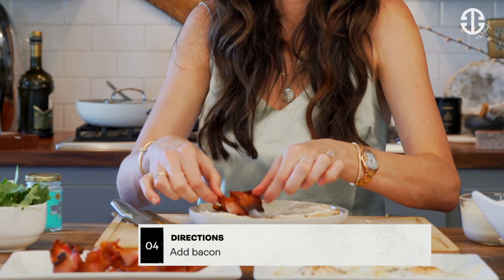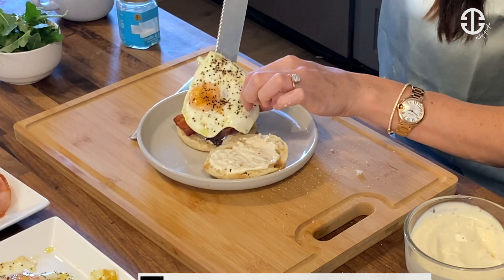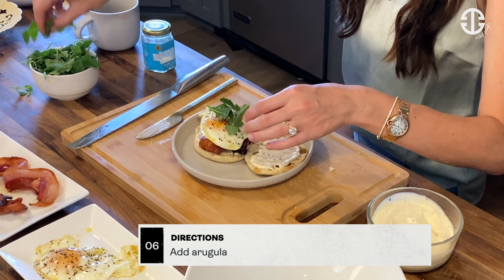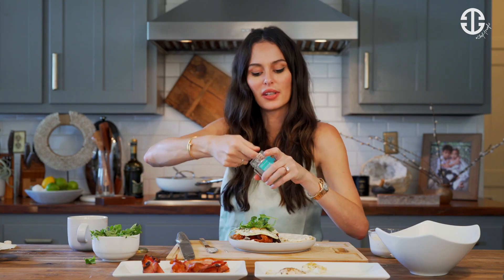First, we're going to add our bacon — it doesn't have to be flat. Then we're going to add our egg on top. Magic. And then we're going to add our arugula on top.